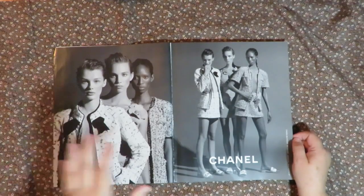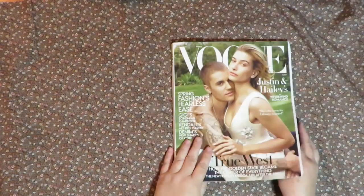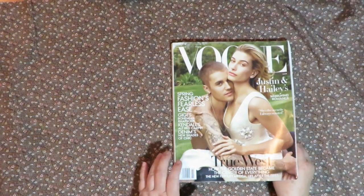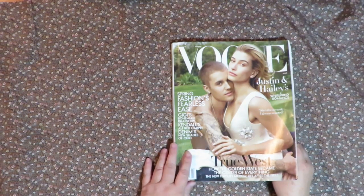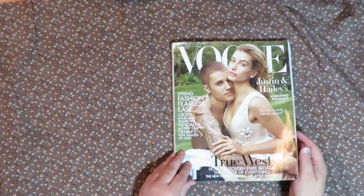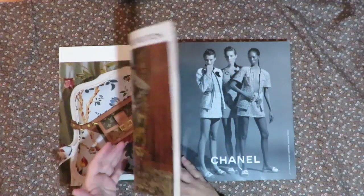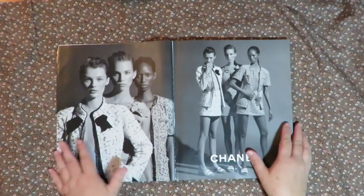Let's play some more in our art journal that we're making out of a magazine. I chose to use a Vogue. I have another video — this is video number two in the series — and the first one shows you how you can put magazines together, which magazines are good to use, and what you use them for. This time I thought I would just do another page spread and show you some other options and ideas.